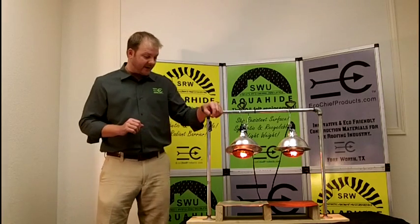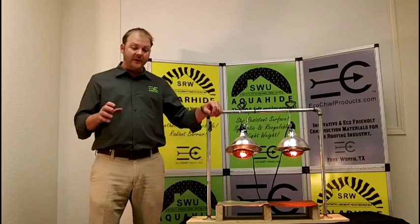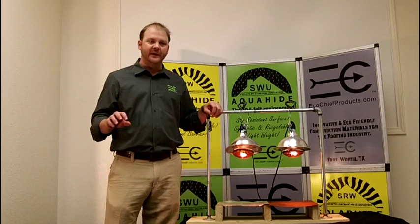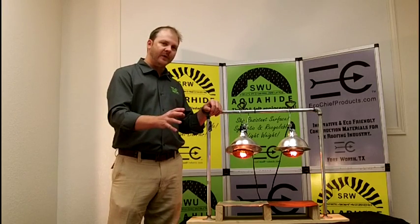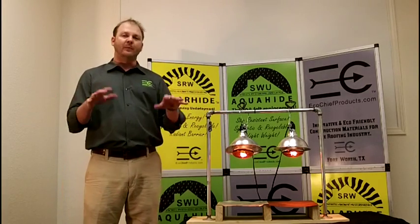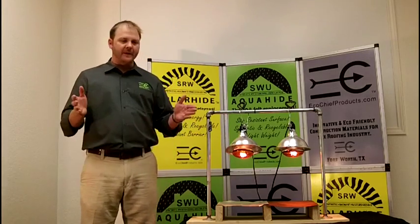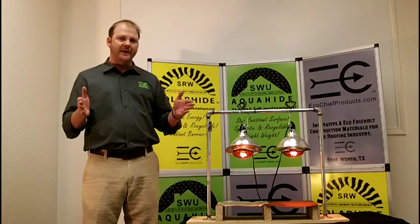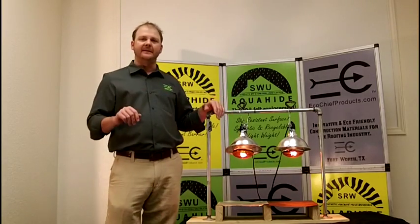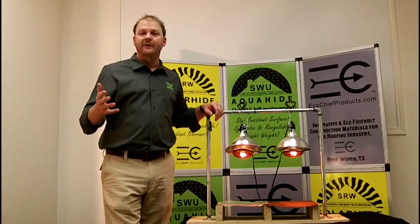We actually just did an interesting research project with Solar Hide under composite shingles. We sent the Solar Hide down to a third-party independent testing lab, and they built two identical test decks. One was built with 30 pounds of felt, the other using Solar Hide. They were both covered with identical composite shingles, both had a simulated attic space, and then they put temperature probes inside those test decks and set them outside in the hot sun. Then they took temperature measurements every hour.